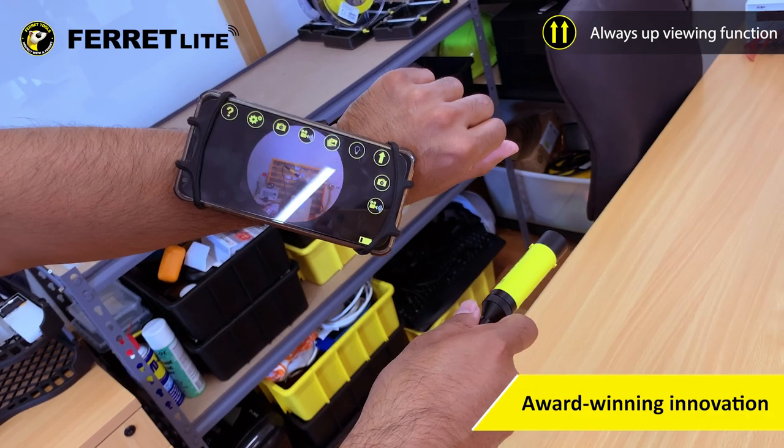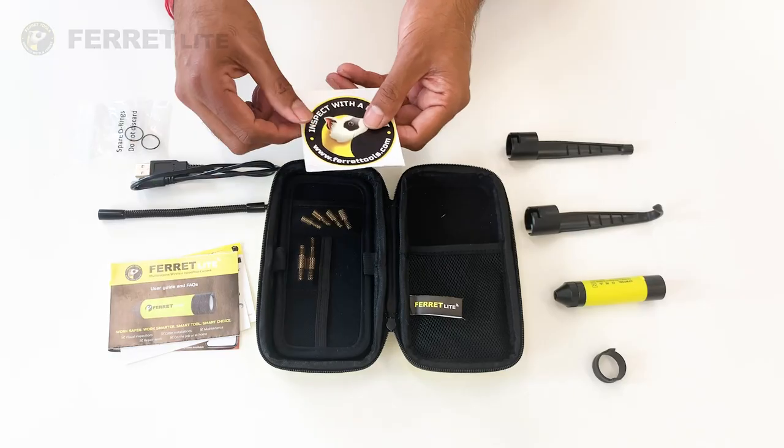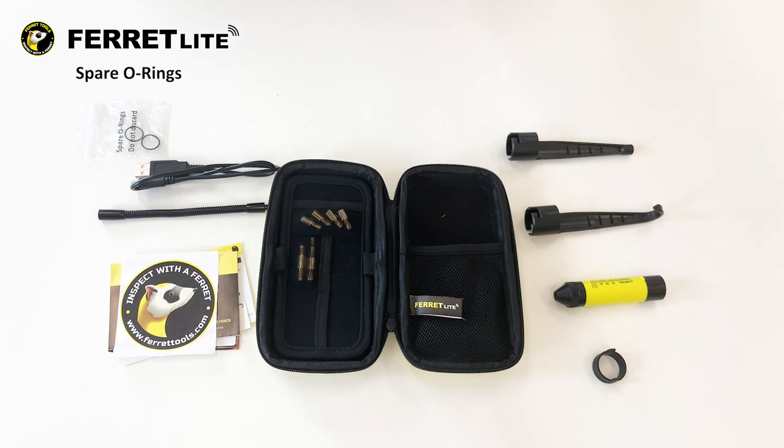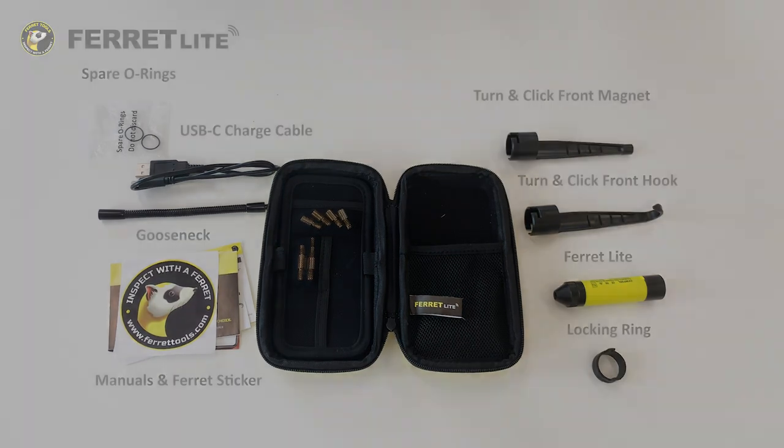Award-winning handy features, like the Always Up viewing mode, helps with intuitive inspections. The Ferret Lite comes with multiple accessories for making your inspections and your life easier, faster, and safer.